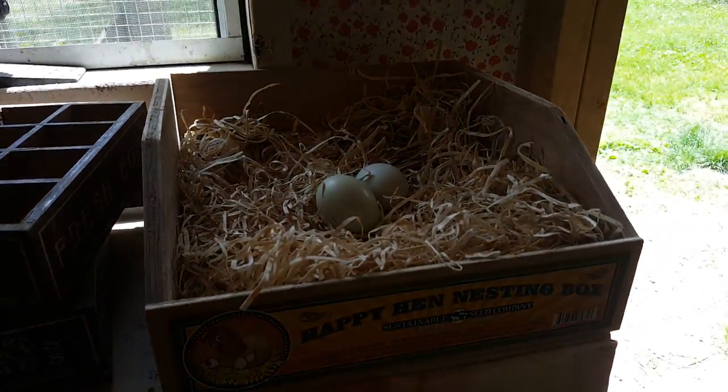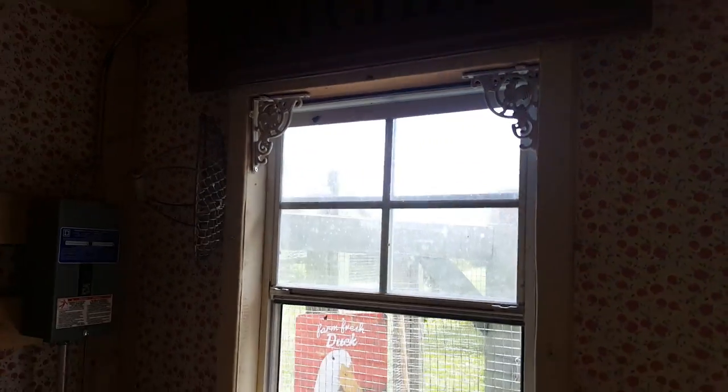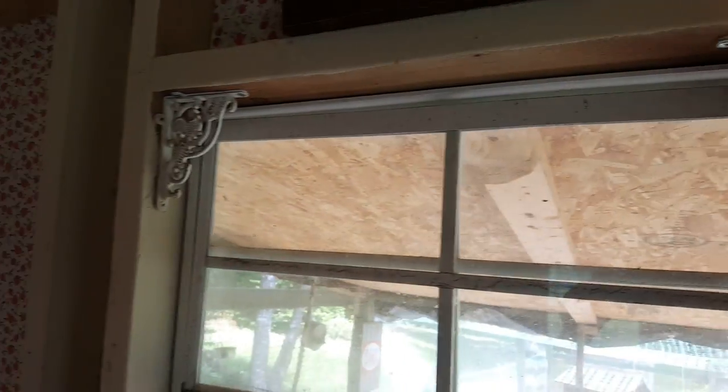We actually got some eggs in there. I put some cute brackets that I found on eBay on all the windows — they're a bit hard to see but they look great.